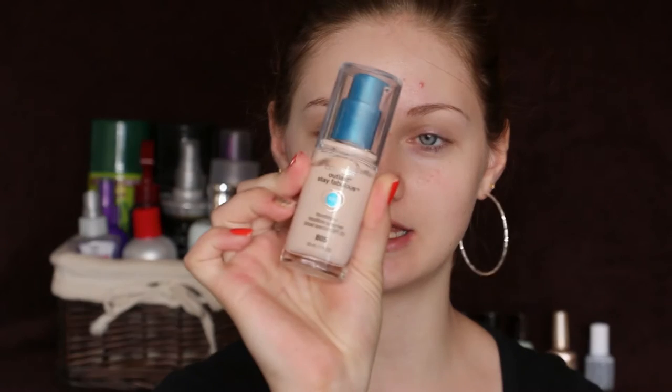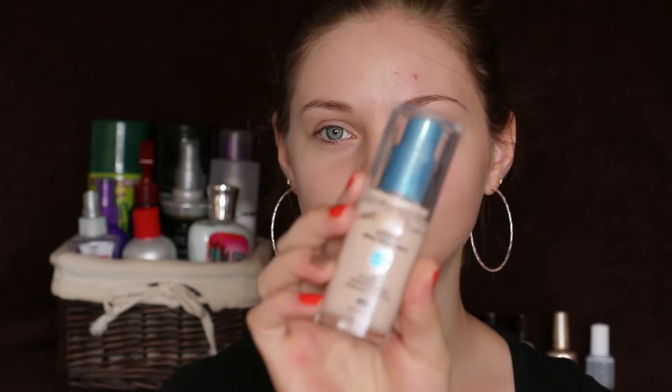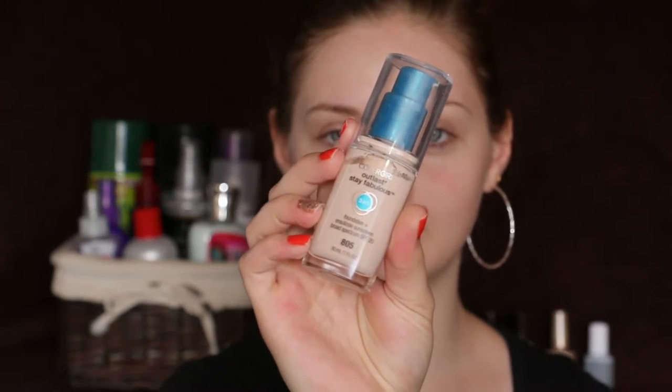I'm going to start off with my foundation. I'm going to use the Covergirl Stay Fabulous foundation and I'm going to use it with my beauty blender.